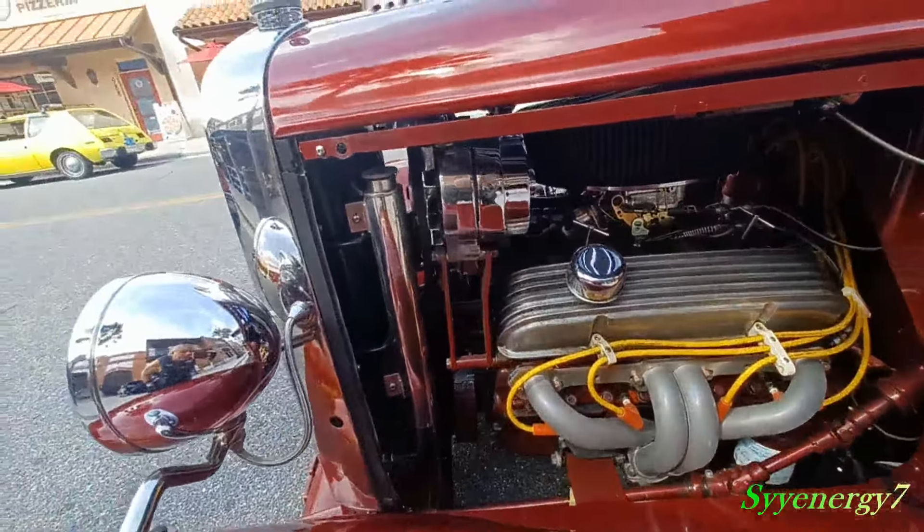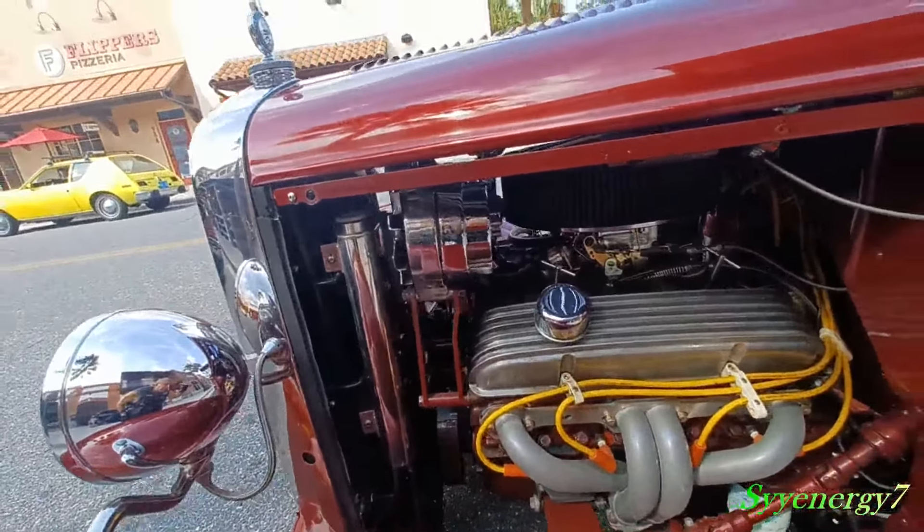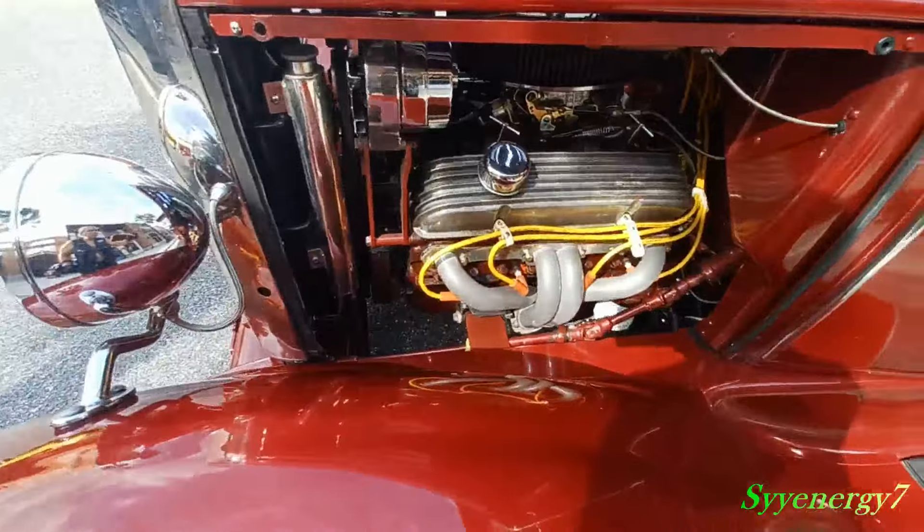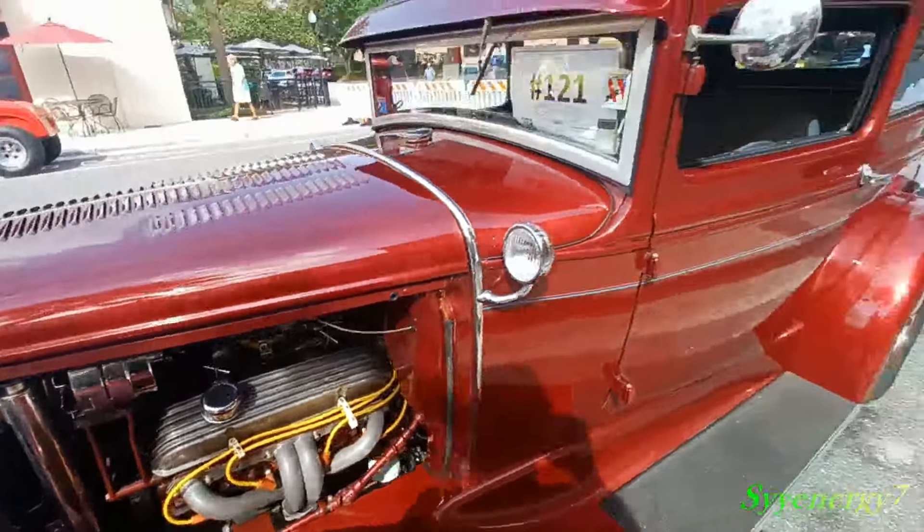Headers, aftermarket engine, chrome alternator — no generator of course. You can see the steering comes in there like that, manual steering, and it probably steers pretty quick.